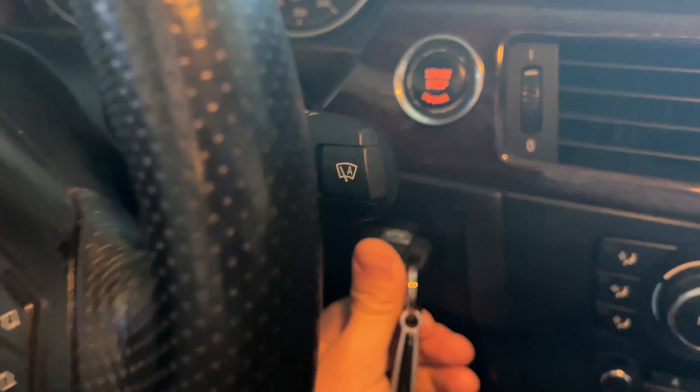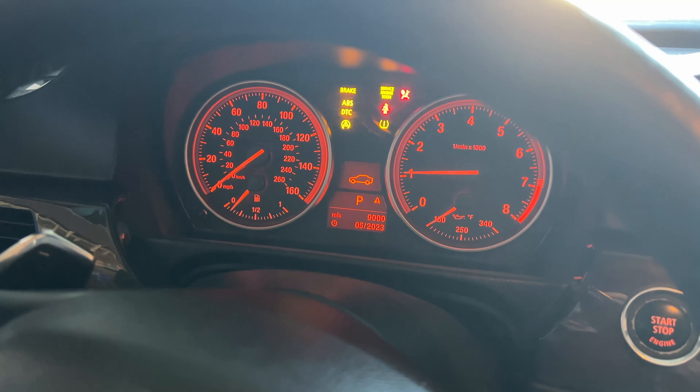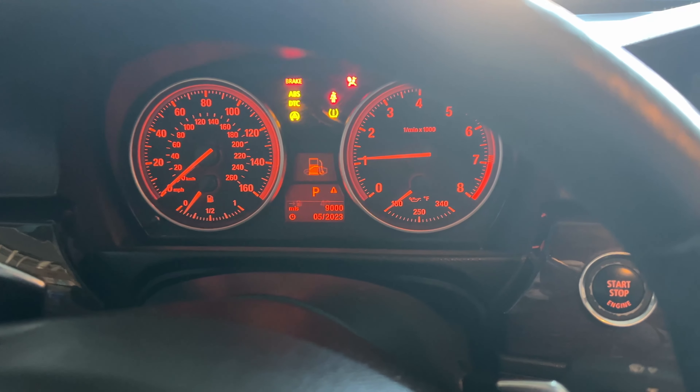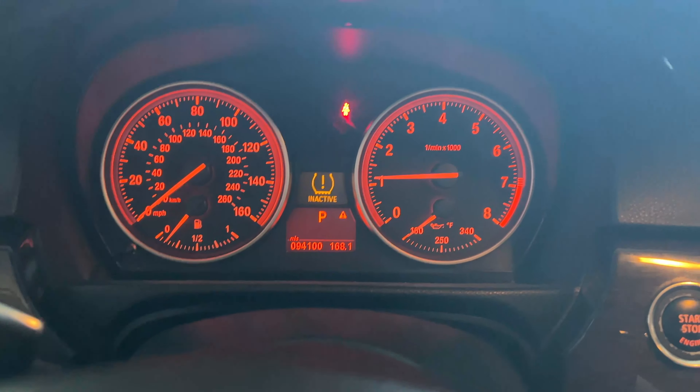I got the key, put the key in — let's see. Do you see that? That was so much easier. It just sparked to life.